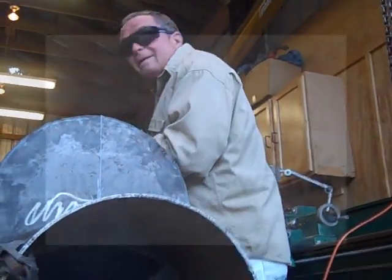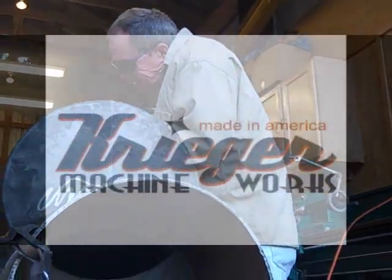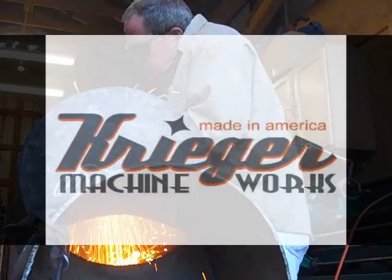Go Papa Louie! Krieger Machine Works, championship barbecues for the regular Joe.